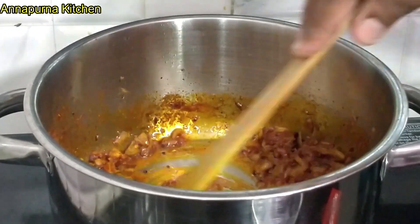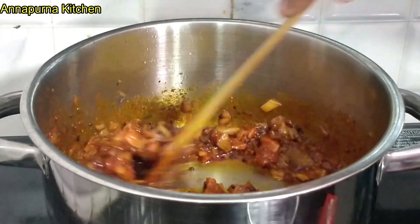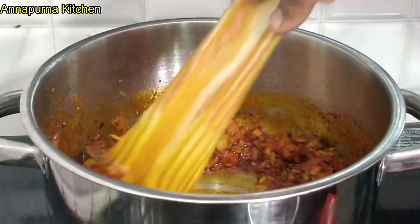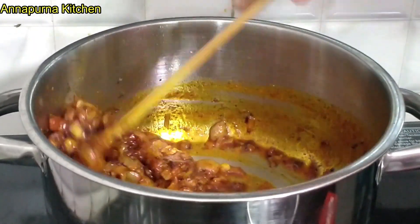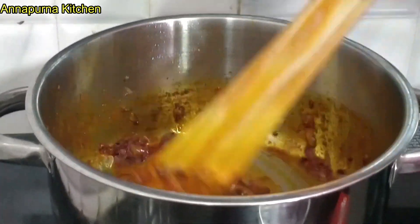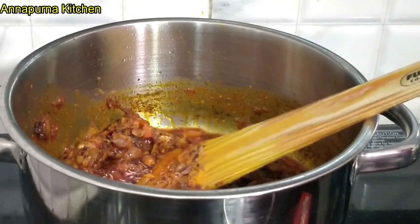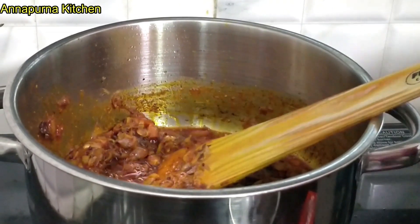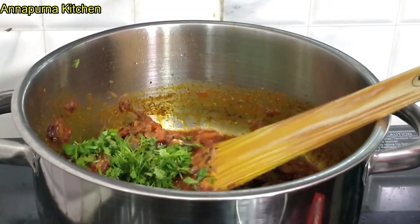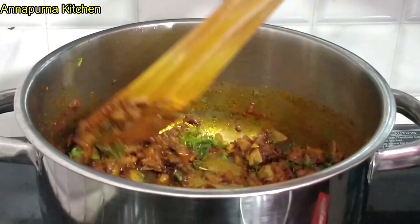We add the oil. This is a little bit of spice. Cook for about 3 minutes to remove the bitterness.